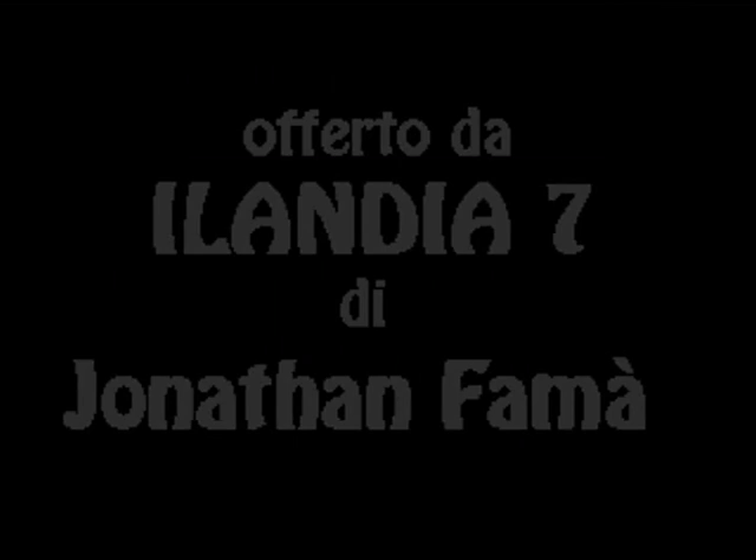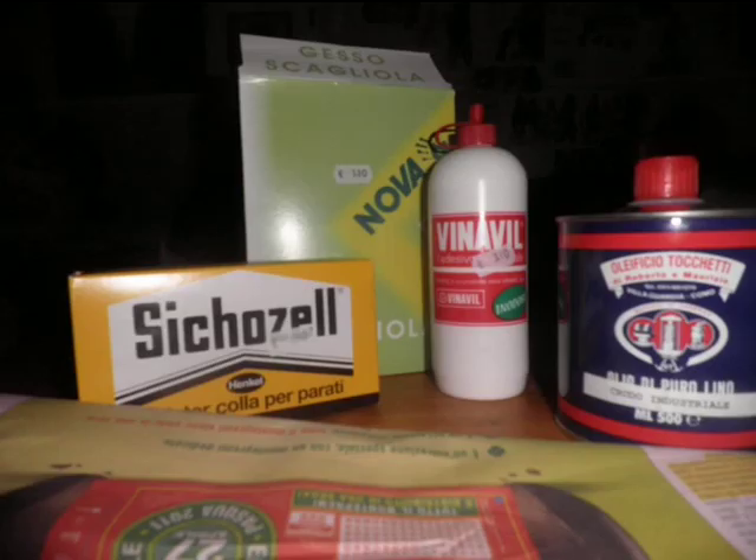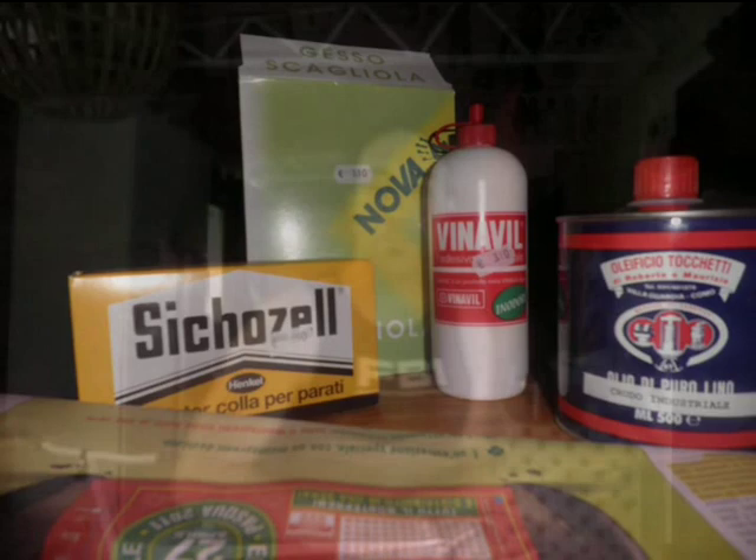Benvenuti al corso di preparazione per realizzare la carta pesta, offerto da Ilandia 7 di Jonathan Fama. Il procedimento per realizzare la carta pesta è un procedimento un po' complesso, ma alla fine semplicissimo da fare.